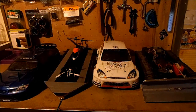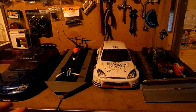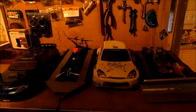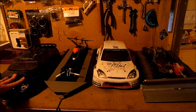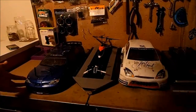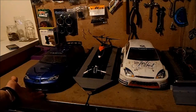My line-up of RCs — even though technically the trailer is not an RC, it's still a part of my collection. Well, my touring car, Thunder Tiger Sparrow Hawk. Original body shell — I took most of the stickers off.